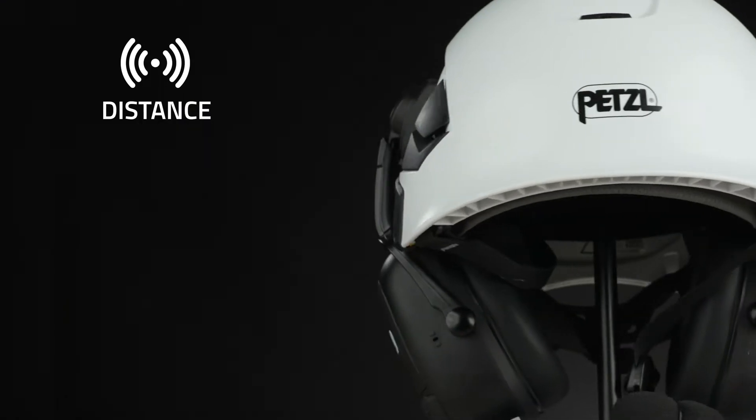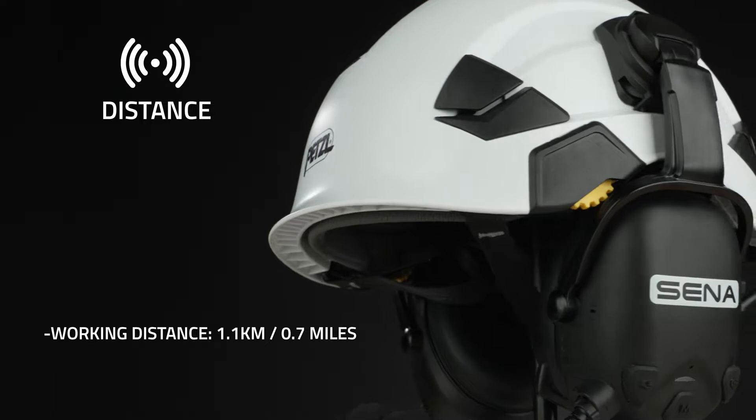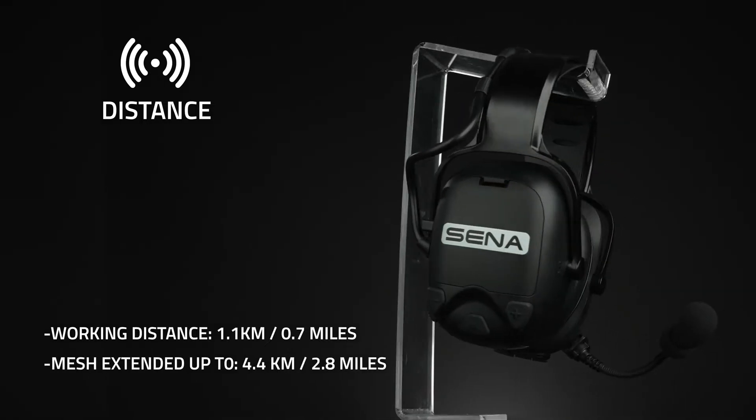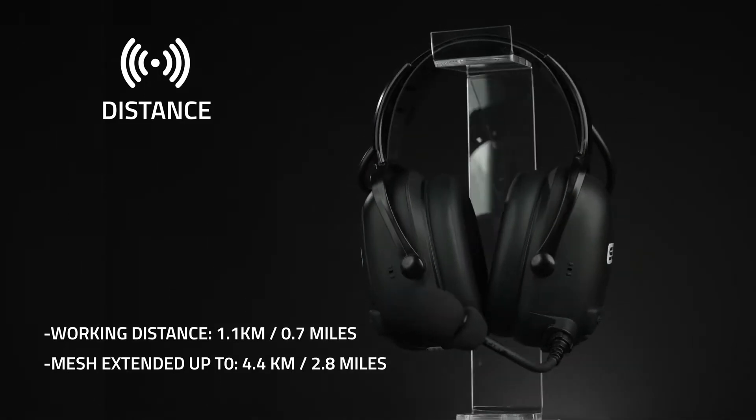Cast has a great reach of 1.1 kilometers or 0.7 miles, but can be extended up to 4.4 kilometers or 2.8 miles between a minimum of six users linking up to increase the distance.